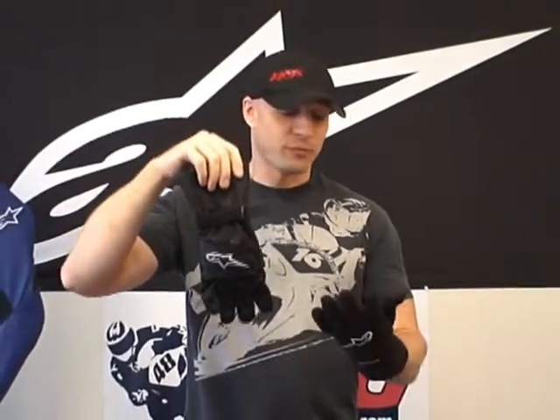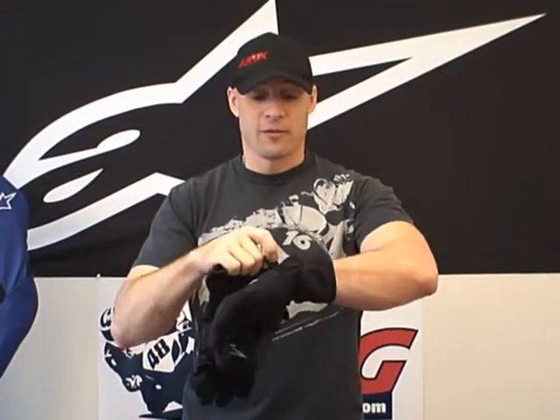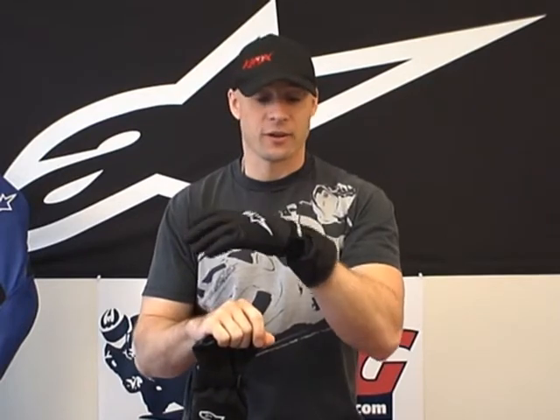It's a $40 waterproof glove. Let's talk features and benefits: there's a Velcro wrist closure, there's a nice Alpinestar detail, and they're waterproof for only $40.